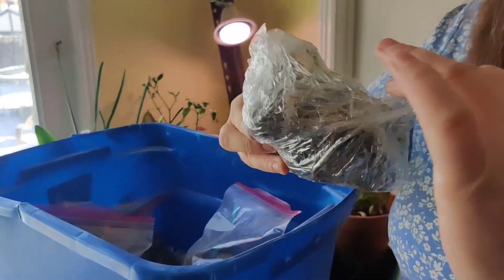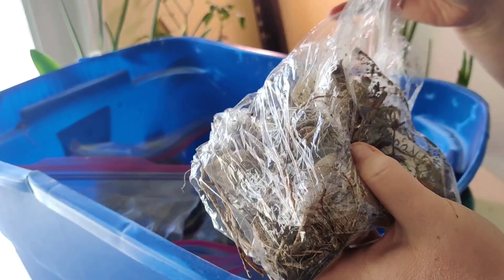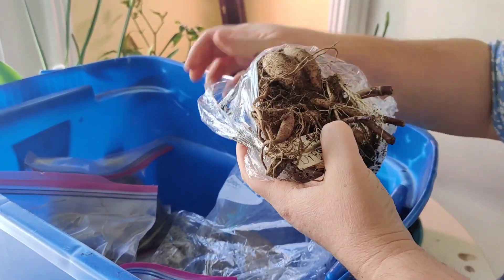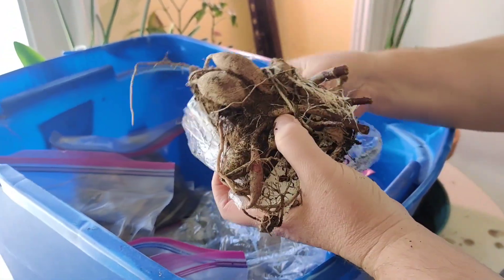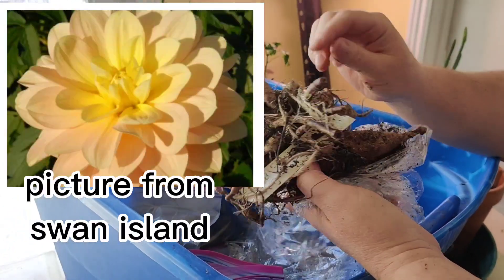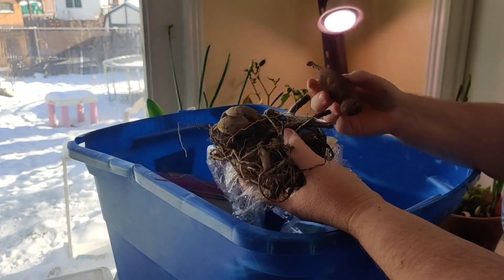The ones I wrapped will have labels; the ones from my friend won't have any labels. I did leave the dirt on, even though I kind of learned my lesson last year not to. I did not wrap them super tight and I did not wrap them individually. This one says 'Daydreamer' — last season I didn't even get this to bloom, but look, it put on quite a few tubers.